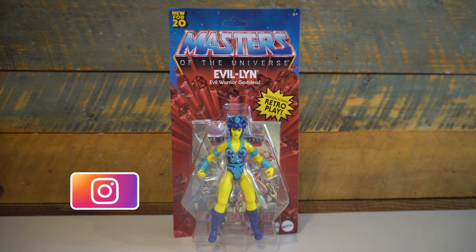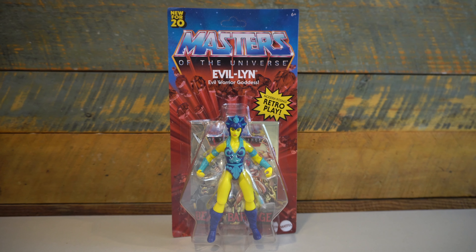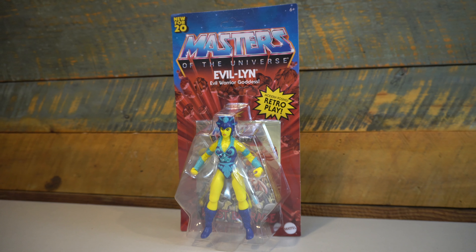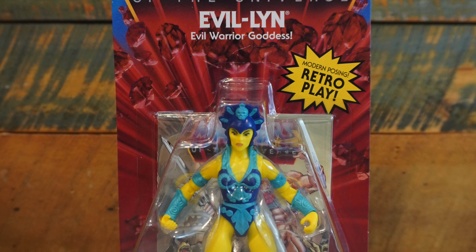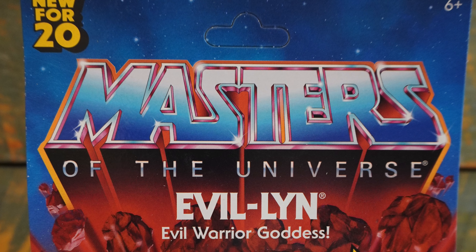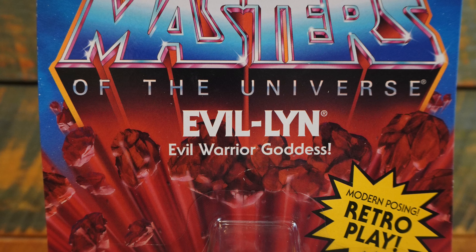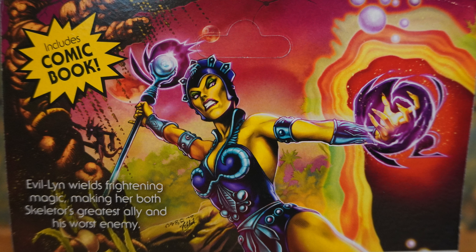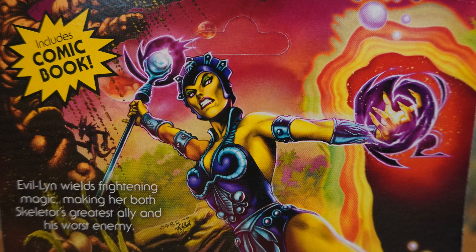I'm okay with that, though, because I really love the color scheme of the vintage figure. It really stands out on a shelf, especially when she's paired with the other Evil Warriors. Looking at the packaging, it's the same as the previous five figures, with that retro-style card back, but we have the addition of the 'new for 20' in the left-hand corner, '6-plus' in the right, and that 'modern-posing retro play' burst right above the bubble. On the back, we have some awesome new artwork, just like the other figures, and I really like this Evil-Lynn one — a lot of great colors.